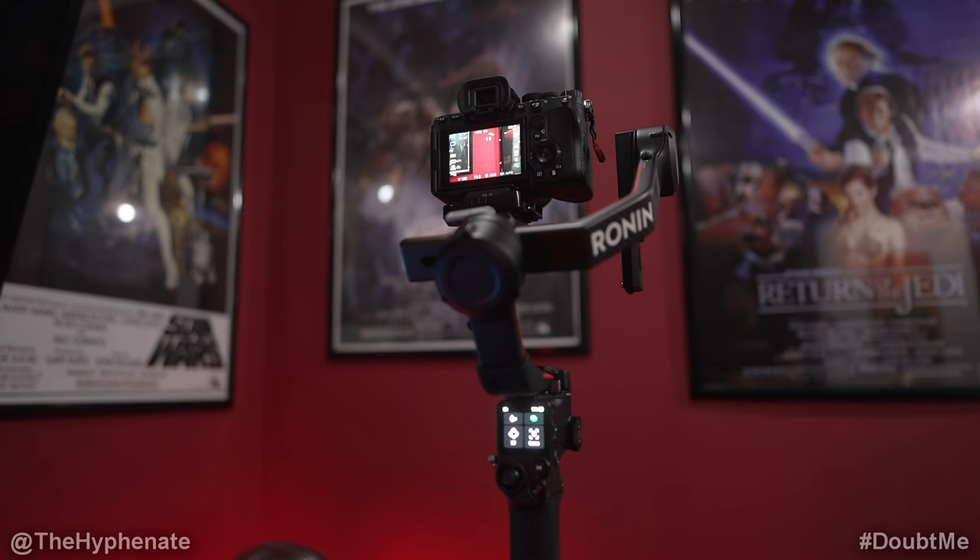So as long as these features stay on on the camera, whenever you connect this to your gimbal it will automatically recognize it and automatically connect.